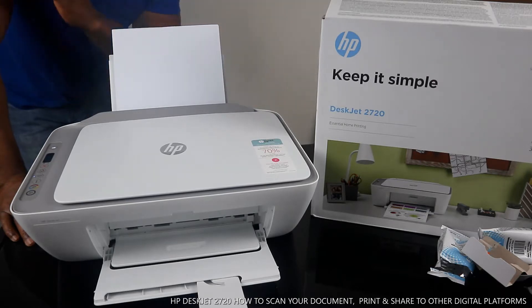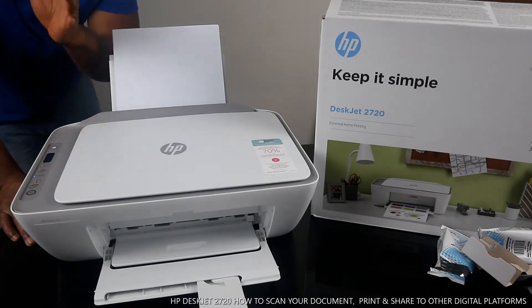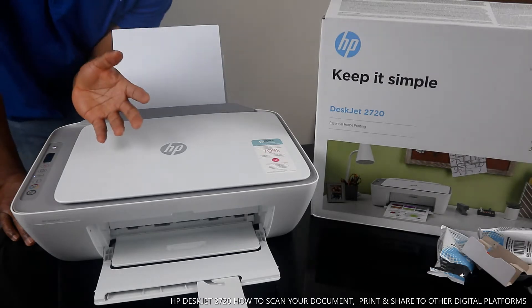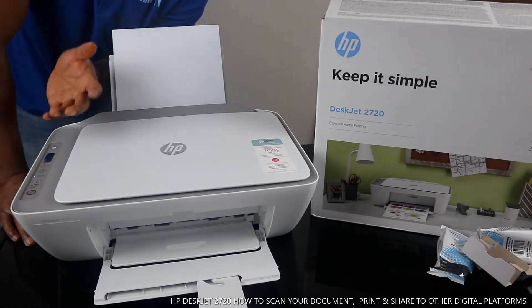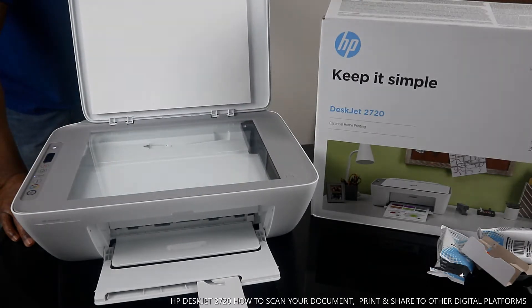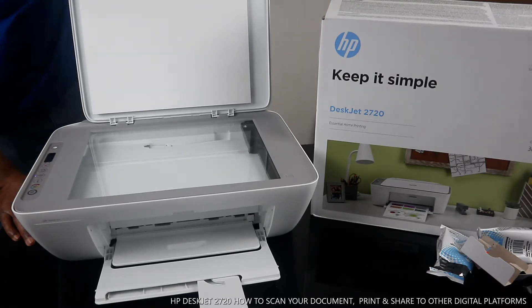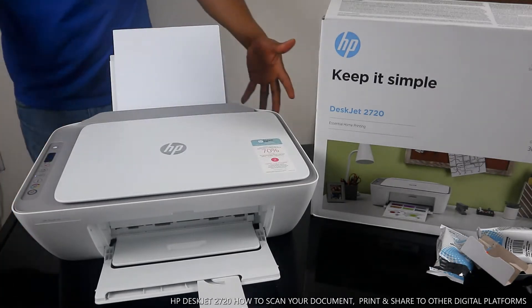This printer is a nice, dope technology — multifunctional, multitask, all-in-one. In the sense that you can copy, scan, and print from this printer. This is the scanner. It can scan A4 paper, 8.5 by 11 inch, or 4 by 6. Stick your document in and go from there to scan your documents.